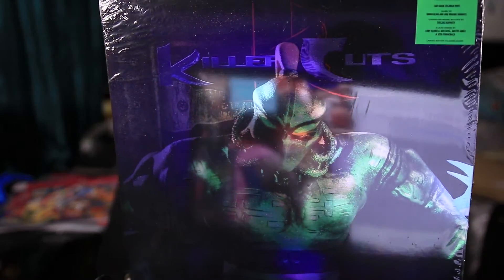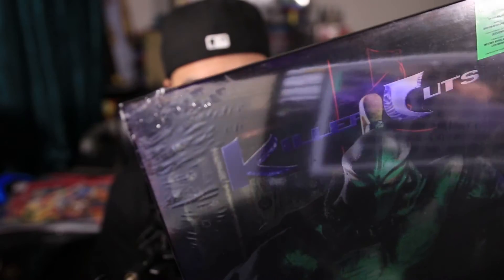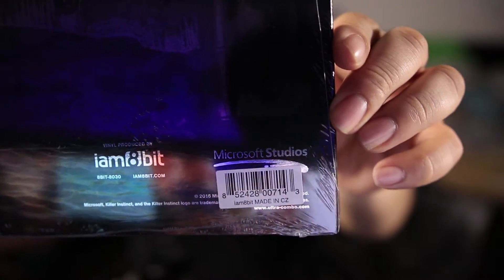I'll leave a link in the description below. They came out with two other cover variants for the Killer Instinct vinyl: the full gore version, which is this one — the EVO exclusive — and they also have the Spinal one and the Sabrewulf one. If you're interested, I'll leave it down in the description. It's sold by I Am 8-Bit.